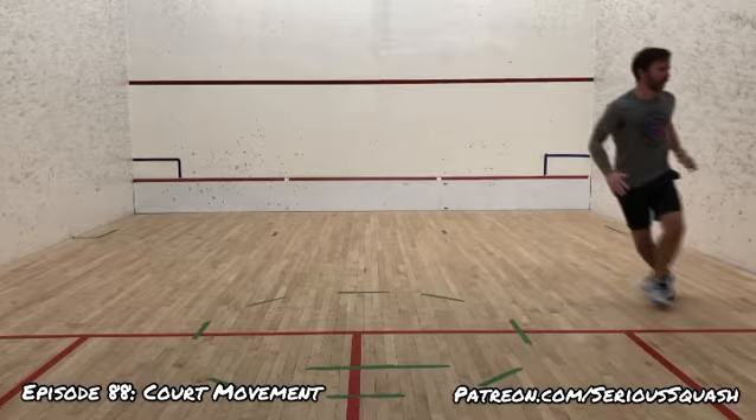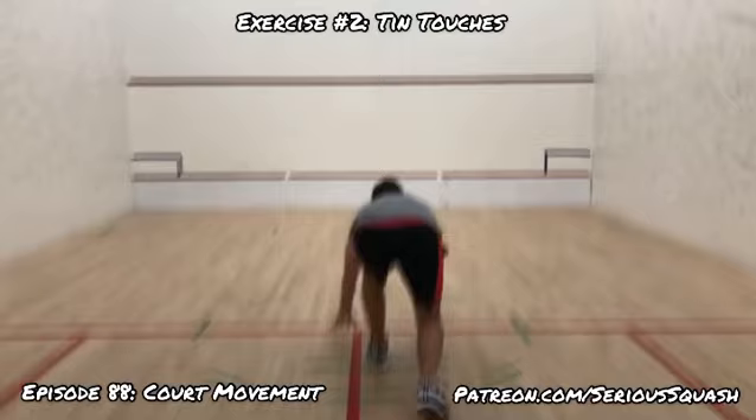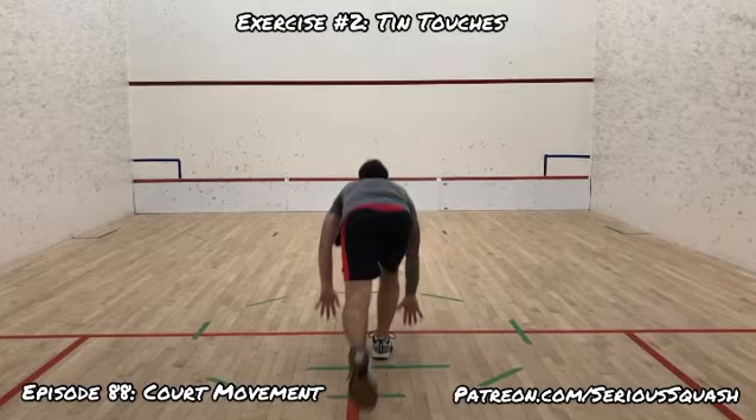We have to be able to move forwards, backwards, and lunging. That first exercise was side shuffles with the trail foot in front and the back foot going behind, so you can actually cover more area in fewer steps.